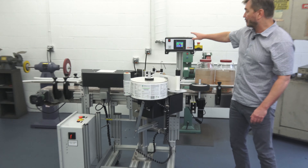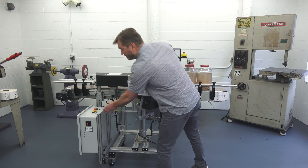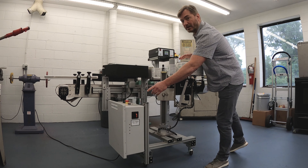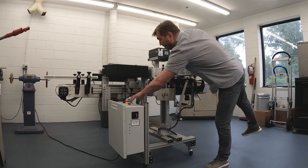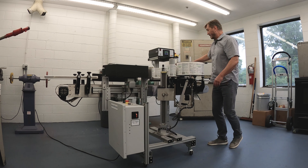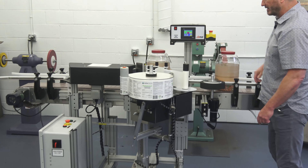As I mentioned, the controls for the labeling head are up here — we'll go through that in a little more detail. The main system controls are here. Right now we have the power on, we have the stop button lifted, and I can hit the start button. Once I hit the start button, it's going to allow a product to pass.